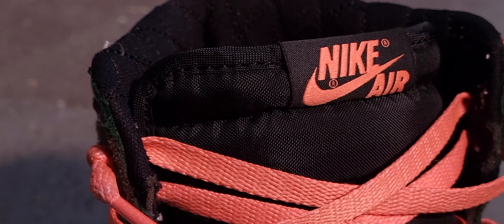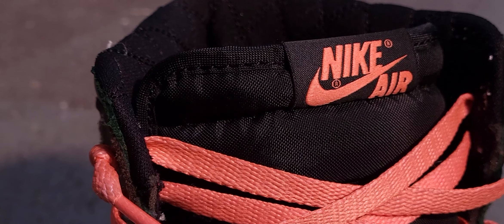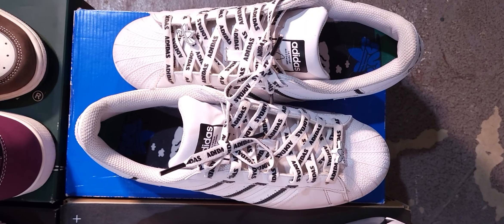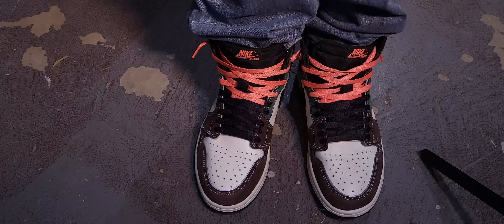And the part zoomed in right there is what's called the aglet — fun, useless trivia. This is the tongue, a simple yet quintessential piece where sneaker makers like to add in a little bit of flair. So that's the tongue.